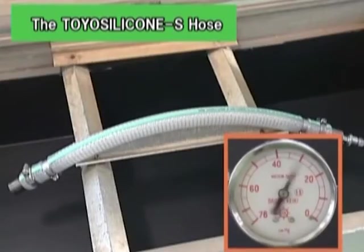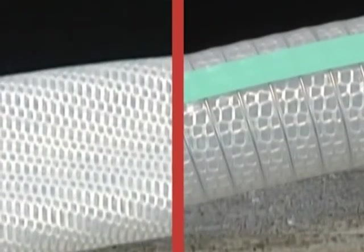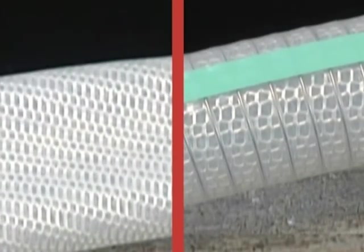The Toyo Silicone S Hose can transport liquid stably, even for suction.